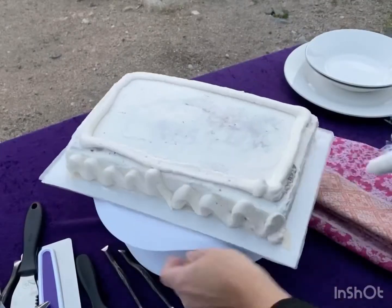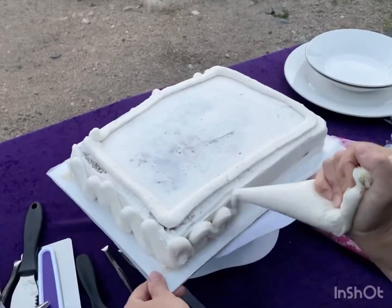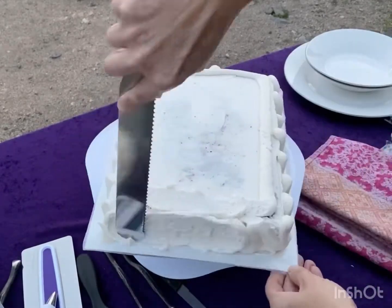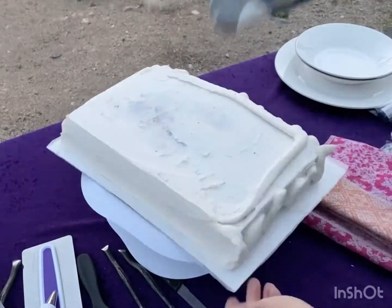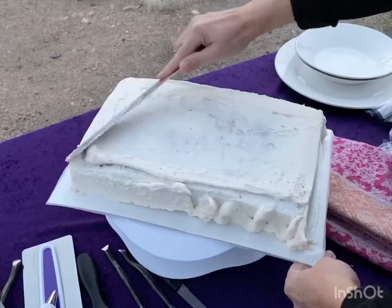This frosting is so stiff. It's 52 degrees this morning. The sun's going to be up in 20 minutes. It's really hard to get it to move.